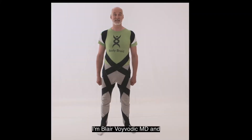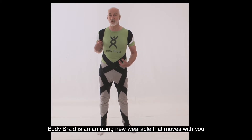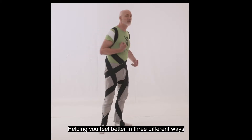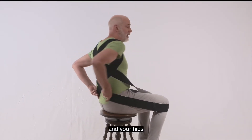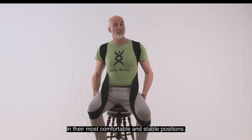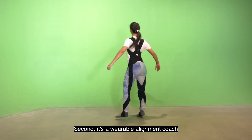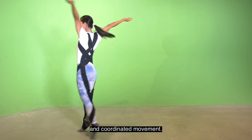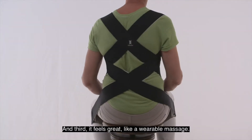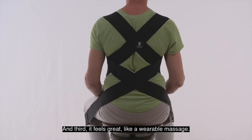I'm Blair Voivetek, MD, and I'm excited to introduce you to the Body Braid. The Body Braid is an amazingly wearable that moves with you, helping you feel better in three different ways. First, it's flexible wearable posture support, holding your shoulders, your back, and your hips in their most comfortable and stable positions. Second, it's a wearable alignment coach, training you in aligned upright posture and coordinated movement. And third, it feels great, like a wearable massage.